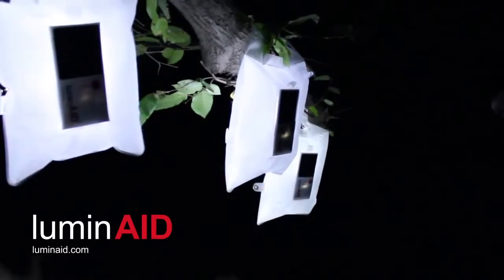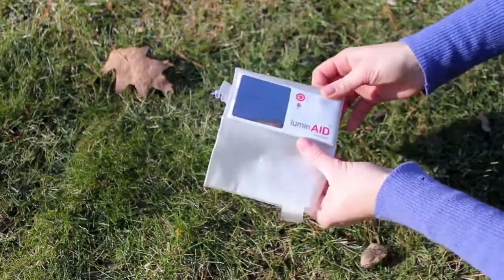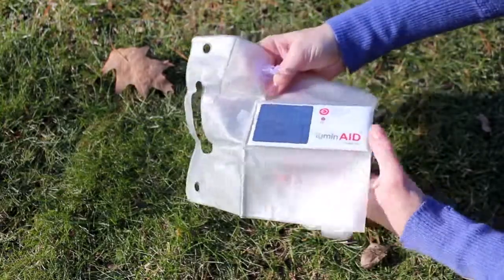The Luminate is a solar-powered inflatable light that packs flat and inflates to create a lightweight, waterproof lantern. For a few hours of charging in the sun, it provides up to 8 hours of LED light.